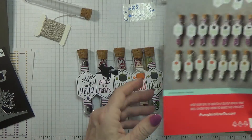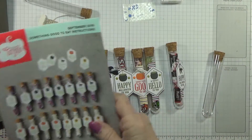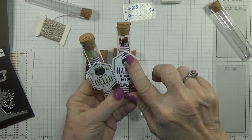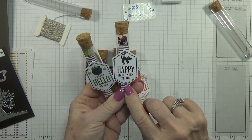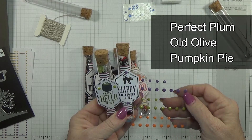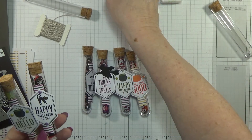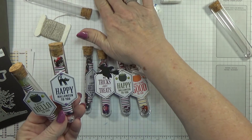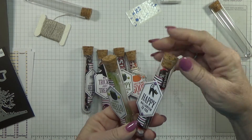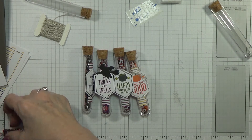Of course you always get your instructions inside and these are extremely simple. Let me show you some of the ones I made. I did use enamel dots from the holiday catalog — the Halloween ones come in rich razzleberry, old olive, and pumpkin pie. You get two sheets of those, but they don't come with your Paper Pumpkin — they're in the holiday catalog. On this one I put the purple and black enamel dots.